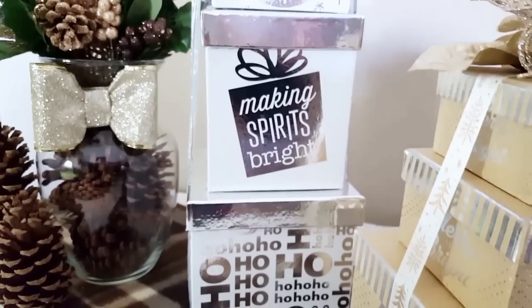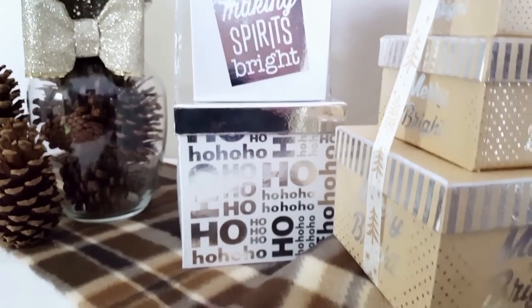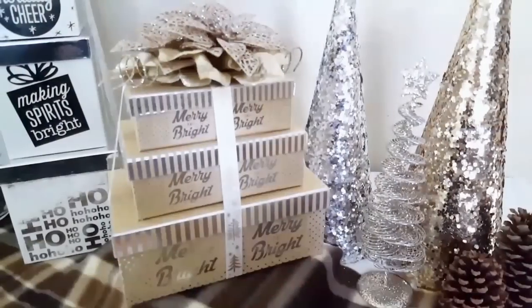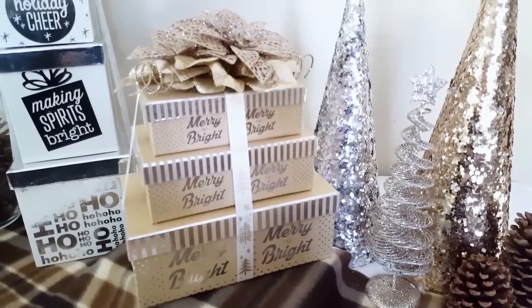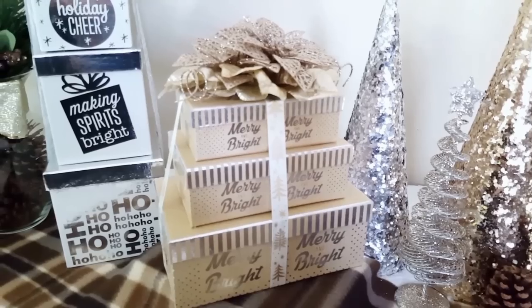I think they are so cute. And even when you first start decorating your Christmas tree, sometimes you don't have presents underneath. You can always make these to put under your Christmas tree until you replace them with real presents.